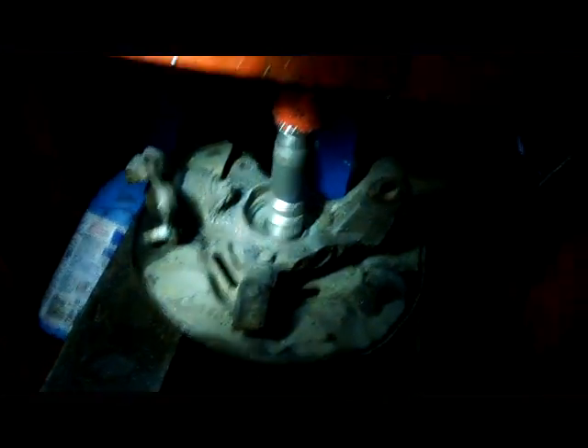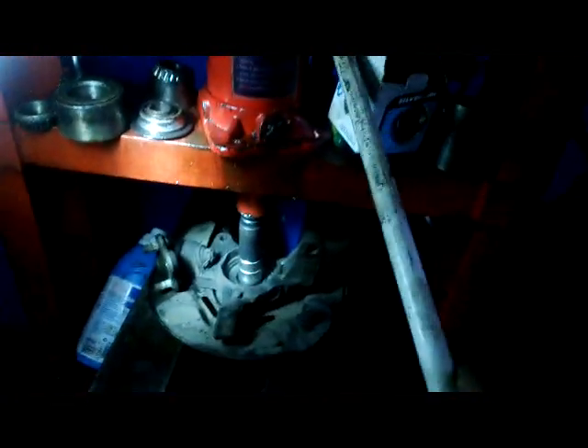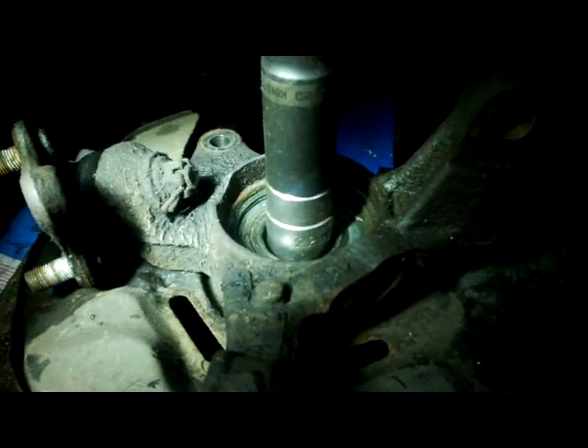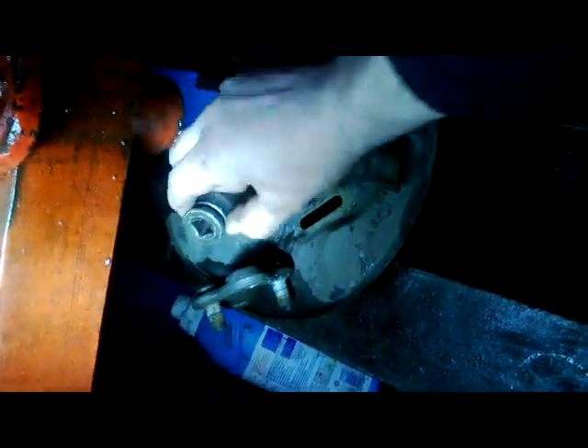We've got our hub set up in the press here, and I'm going to press out the bearing. Now it comes to the collar.